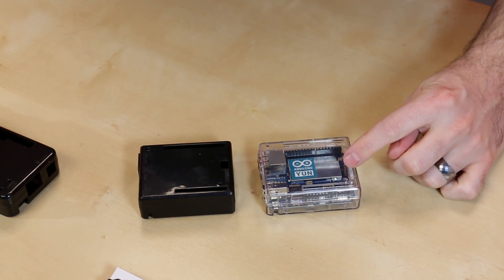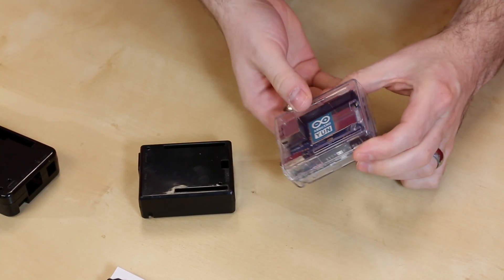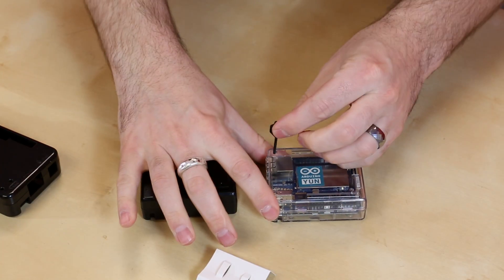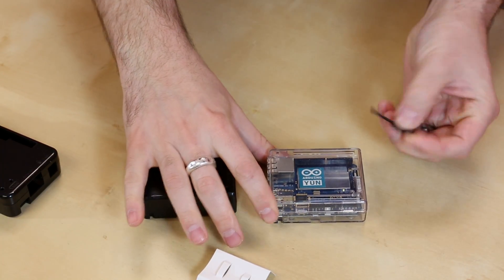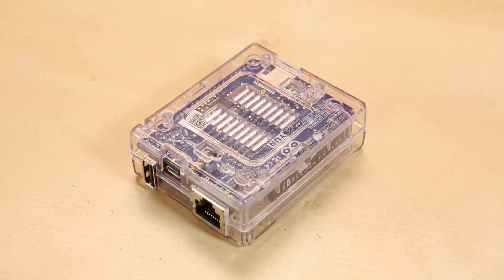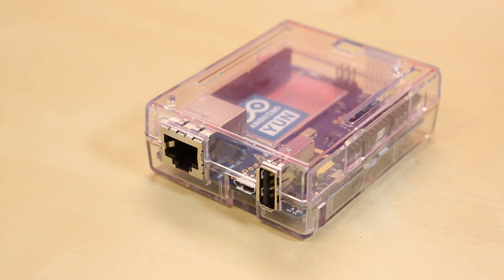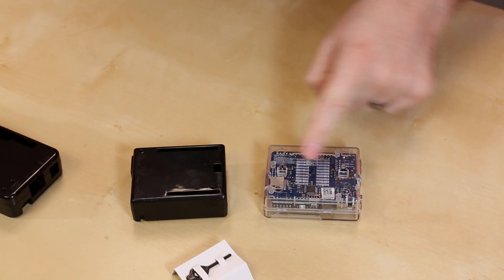As you can see, it brings up some of the lights, all the connectors are broken out, and it even comes with this little key for pressing the reset button. The thing we like about all of these cases is they're extremely well thought out. There's a lot of interesting features that you don't really see until you start looking at it.